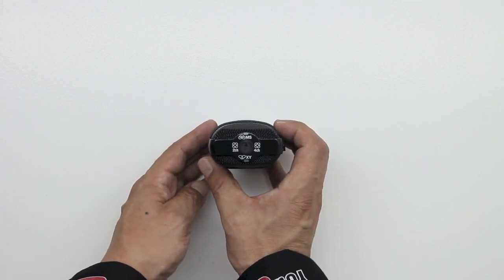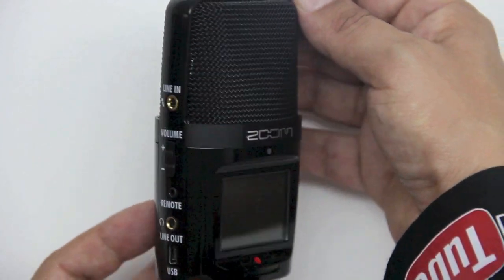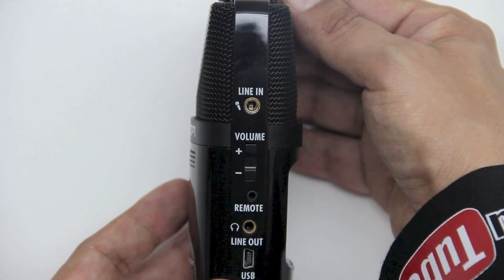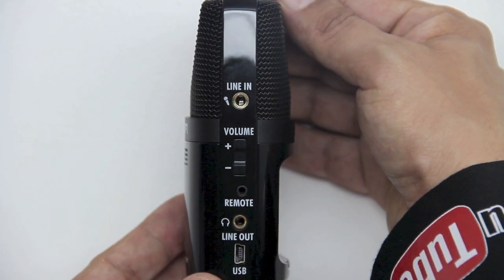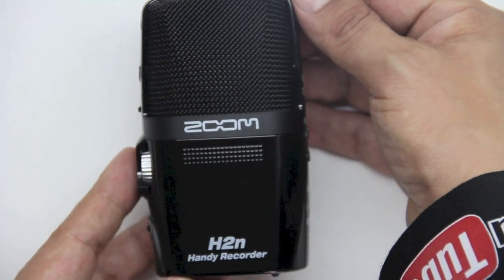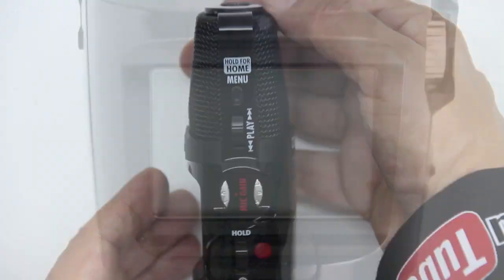Taking a look at the top you can see our four different polar patterns. We're going to get five studio quality microphones on board that record in mid-side, 90 degree XY stereo, or surround sound. This does record in WAV up to 24-bit 96 kilohertz and MP3 up to 300 kilobytes per second. The data recovery function also protects against recording errors.